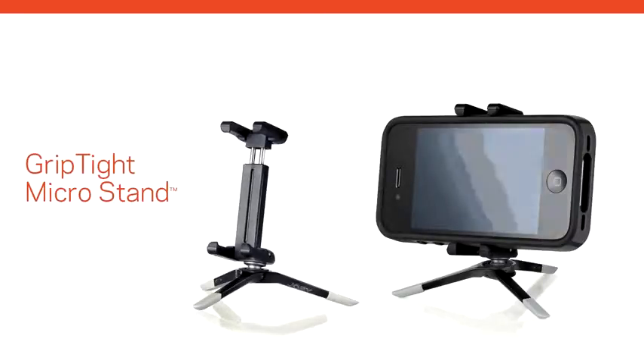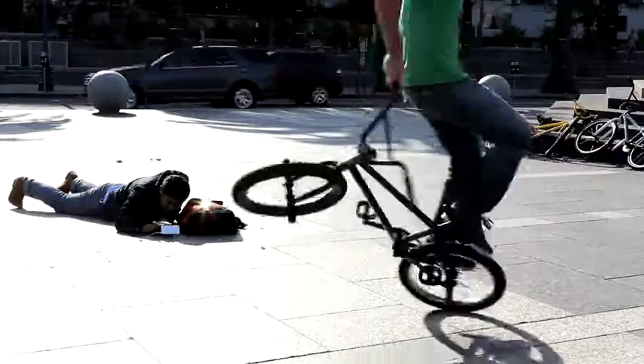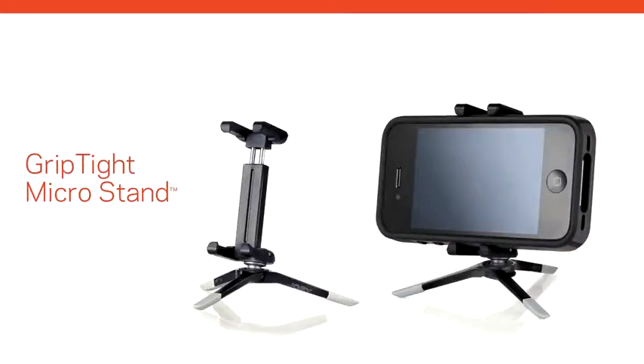Get a grip on your smartphone photography. Snap crisp pictures. Shoot clear, shake-free video. Enjoy your media on the go and everywhere comfortably. Do it all with the Universal Grip Tight MicroStand from Joby.